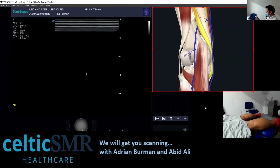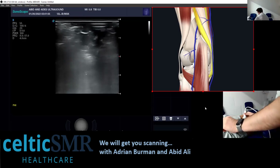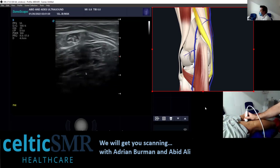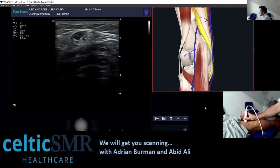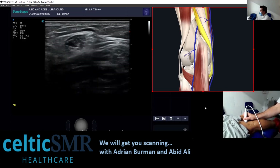The starting point and landmark for this is over on the back of the knee. What I'm looking for is this — I'm going to move the focus up here and move the depth down a little bit. So I'm looking for this structure.